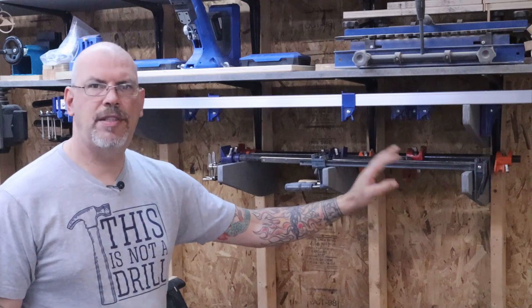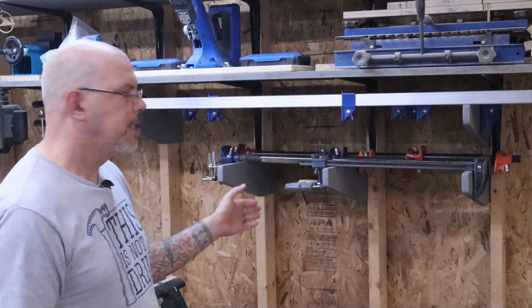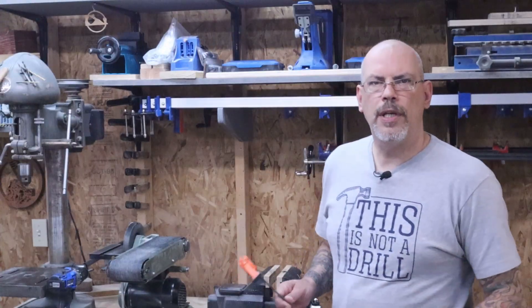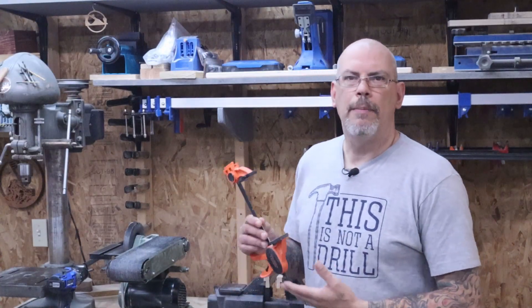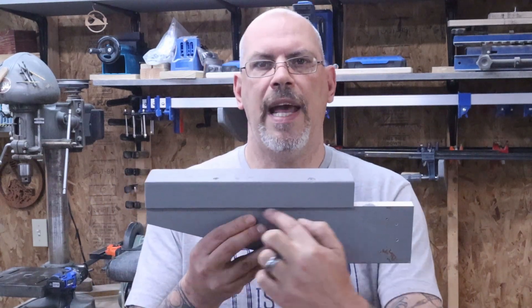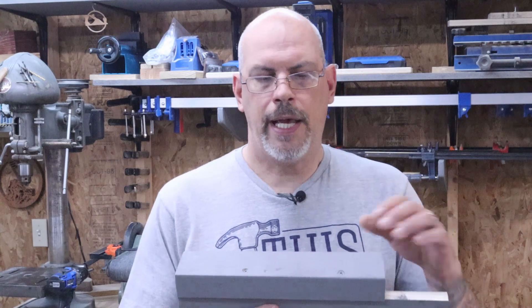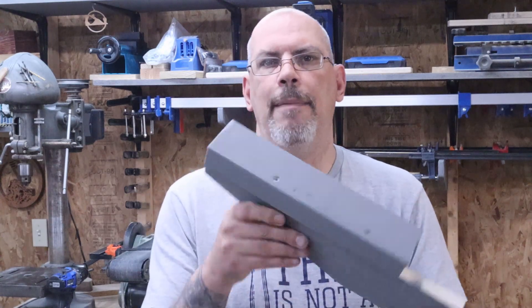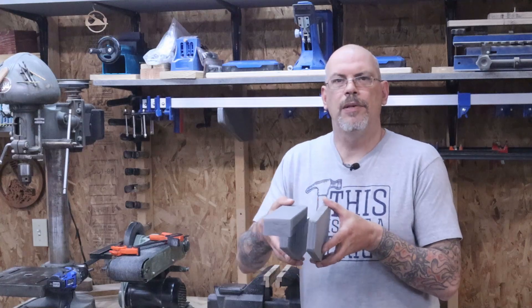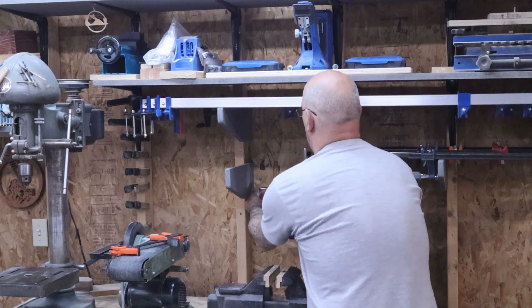I followed the same steps and made three more of these, spaced them out evenly so I could put smaller clamps on there. The only clamps I really have left are my squeeze clamps, so I went ahead and made two more of these. I took an inch and a half and cut it off, then ripped the two-by-four down to about two and a half inches and glued it and screwed it onto the top. Now I'm going to screw it to either side of the stud so it leaves a little gap and holds my clamps nice.